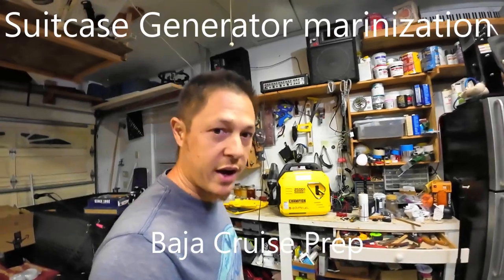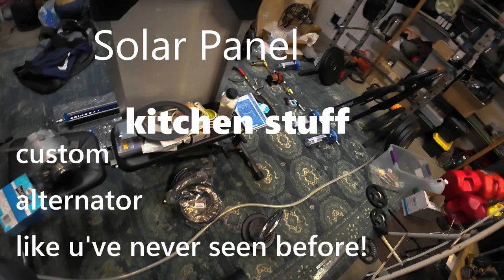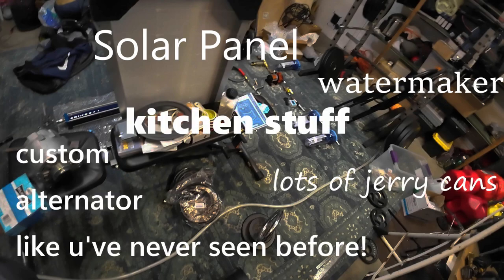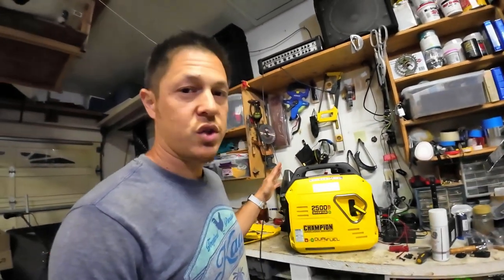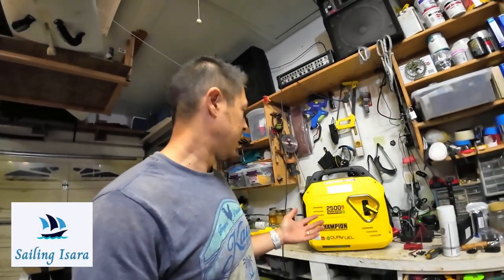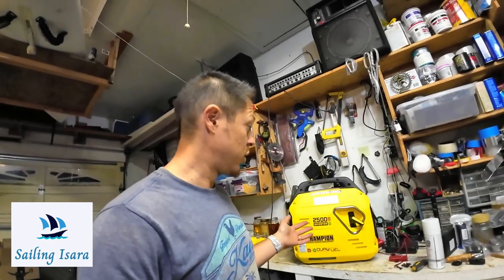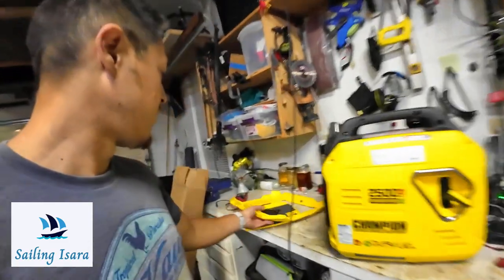I'm getting this Champion generator ready for the boat. It's going to be exposed to a lot of misty, salty air, so I do expect a lot of corrosion. I'm going to do the best I can to marineize it, to help reduce the corrosion it will experience. I've already taken a few of the basic parts off with Phillips heads around here.